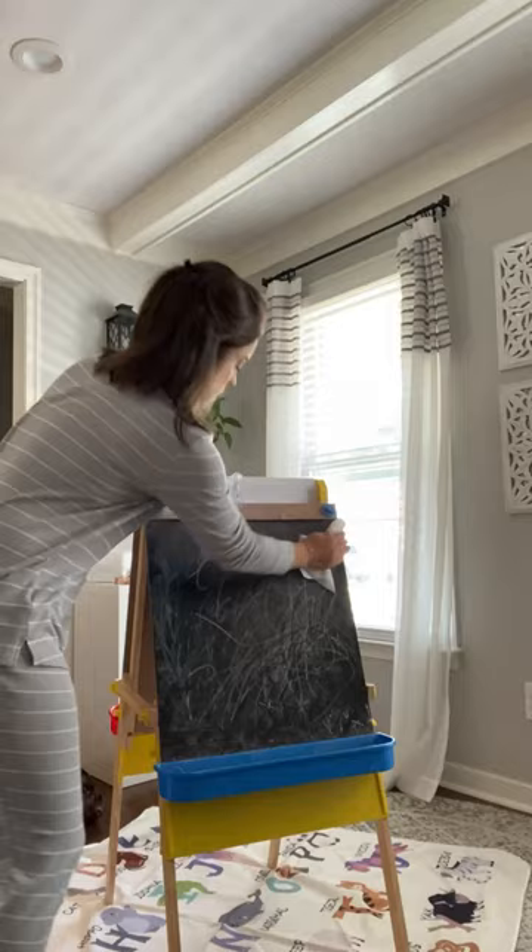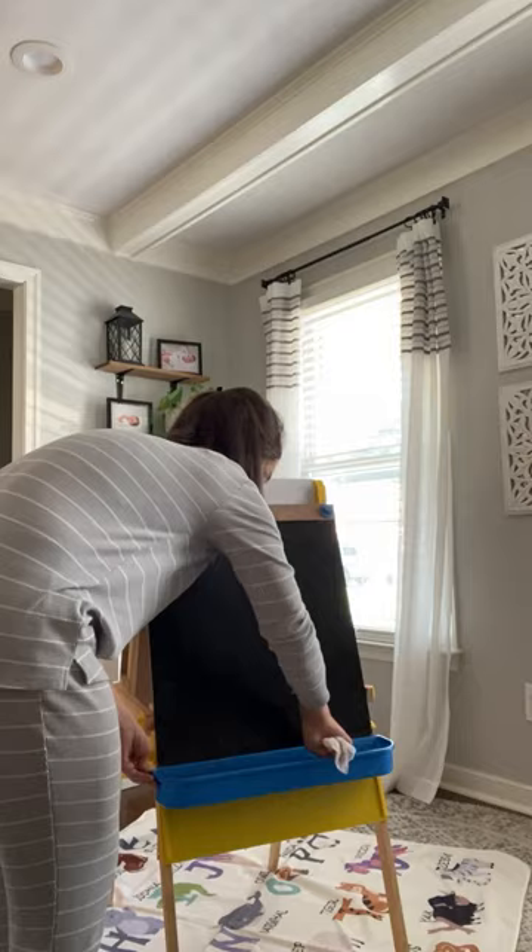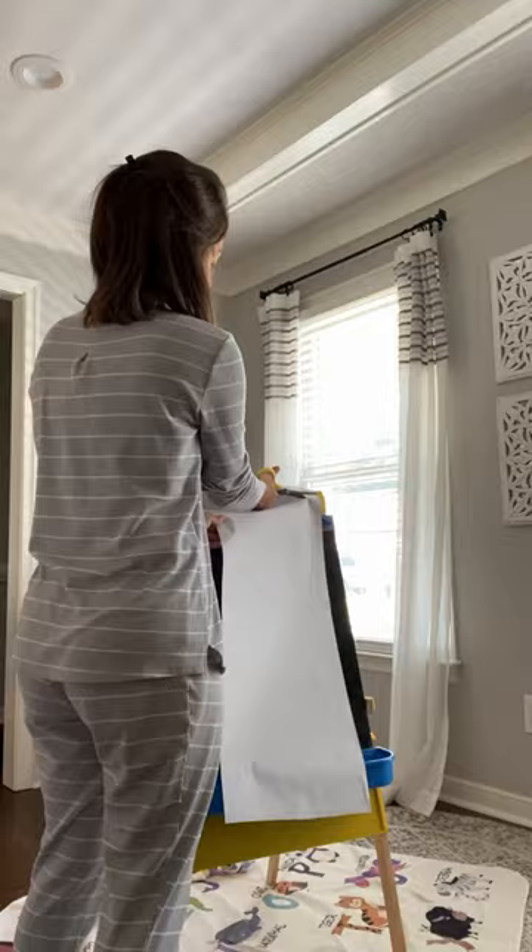This Melissa and Doug easel is such high quality, and it has two sides — perfect for my two little artists. The real winners here are these spill-proof paint cups that have little holes to keep the paintbrushes contained, and they have lids so you can store the paint after each use.